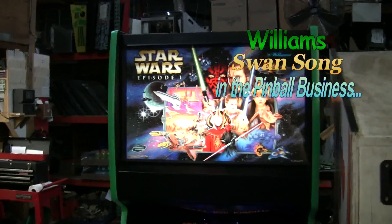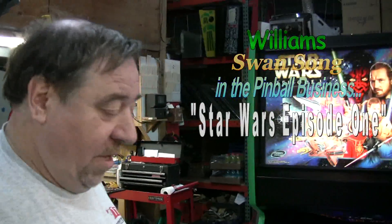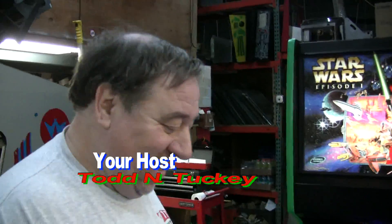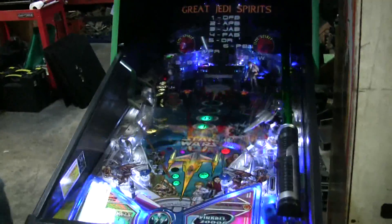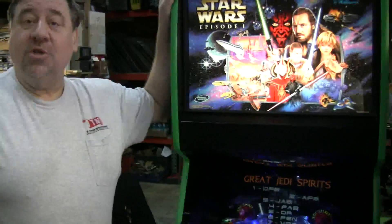Star Wars Episode One. This is our 31st Star Wars we've sold in all these years. Not too shabby, huh? Game looks terrific. We did a slight change — the customer wanted green, so we put green tea molding here instead of the usual black.